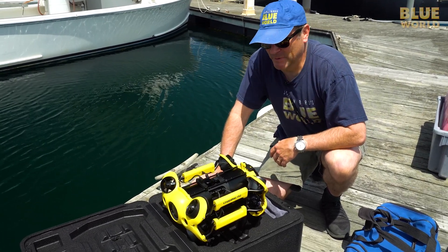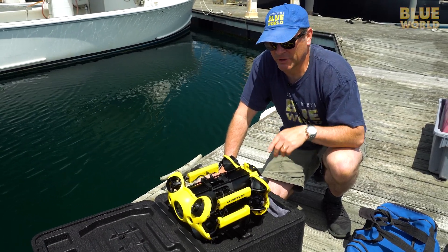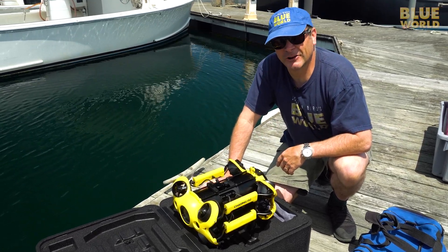So we still have to have a tether that runs up to the controller, but it's a long tether so we can go pretty far. Today we're going to test this thing out because we have an episode we're going to shoot in the next couple of weeks where we're going to take this thing really deep, beyond scuba diving depths. So today we're just trying to learn how to use it.